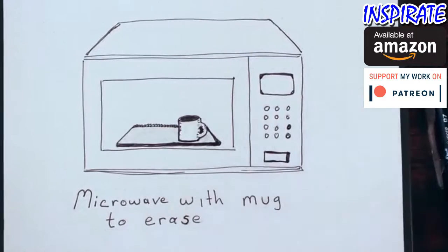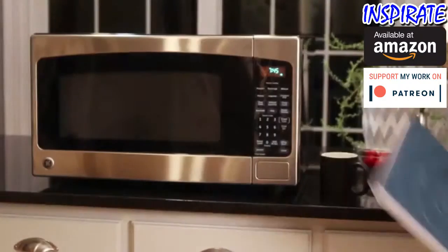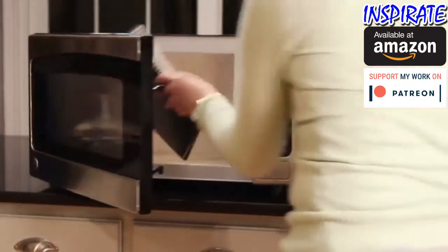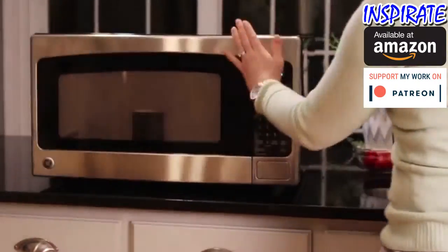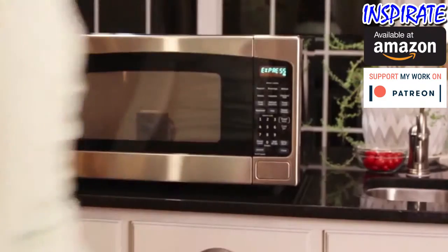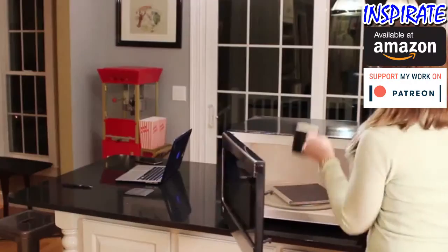Friction Pilot ink turns clear under heat and the Wave Notebook is specially designed to be microwave safe. That means you can clear your entire Wave Notebook in your microwave in the same amount of time it takes to make a cup of tea. When our specially designed thermal logo on the cover turns from blue to white, your Wave Notebook has been cleared and is ready to be reused.